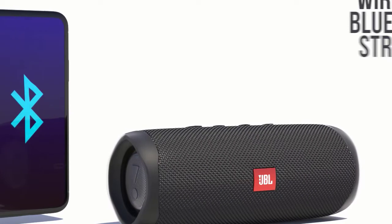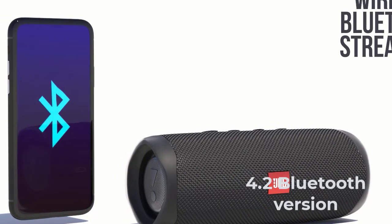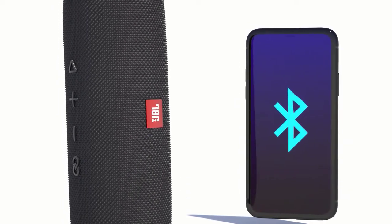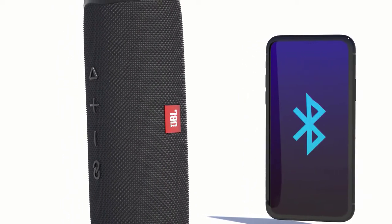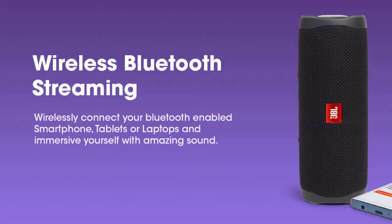The JBL Flip 5 wireless speaker connects to the source only via Bluetooth, without support for high-definition coding. There is no radio, no ability to connect flash drives or an audio cable. If radio seems completely optional in such devices, other connection options would not hurt — after all, cheaper competitors have them.